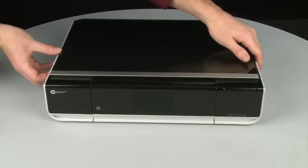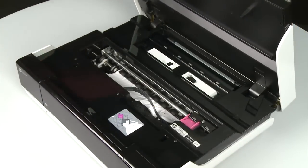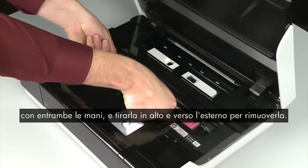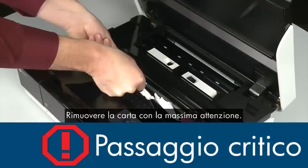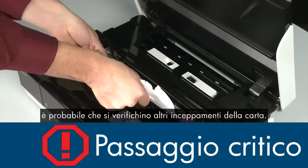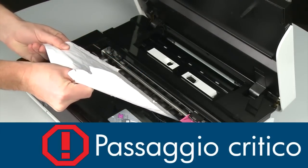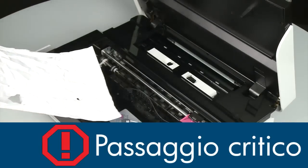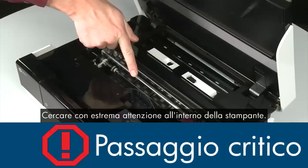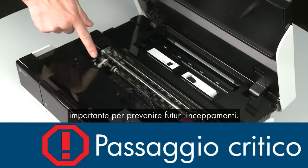Open the access door. Grasp any jammed paper in the cartridge access area with both hands, and then pull it up and out to remove it. Remove the paper as carefully as possible — if any torn pieces remain inside, more paper jams are likely to occur. Small pieces of paper can easily stick in places that are difficult to see, so thoroughly search left and right inside the printer. Searching the carriage path is an important step in preventing future jams.